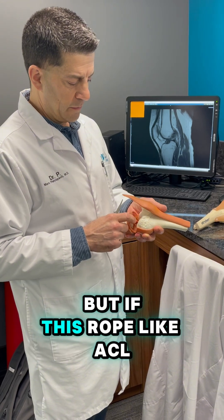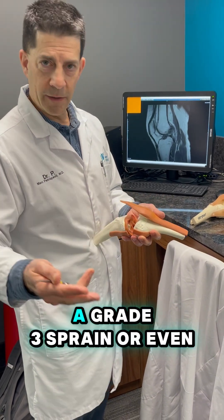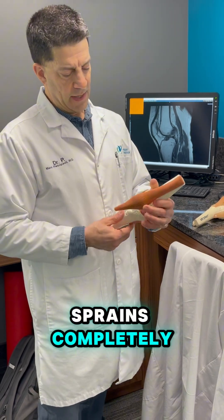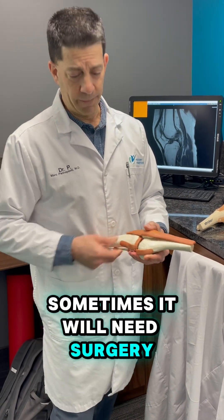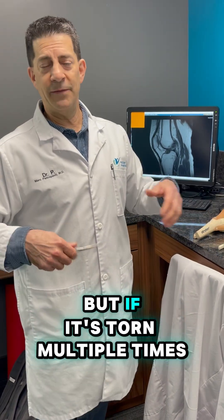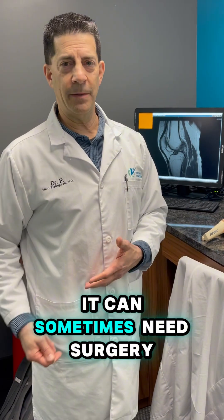But if this rope-like ACL tears completely — a grade 3 sprain — or even the LCL, which is kind of a rope-like ligament, sprains completely, sometimes it will need surgery. Same thing with an ankle: those don't usually need surgery, but if it's torn multiple times, it can sometimes need surgery.